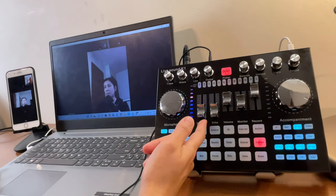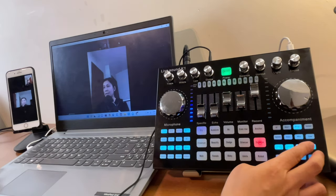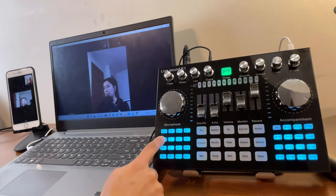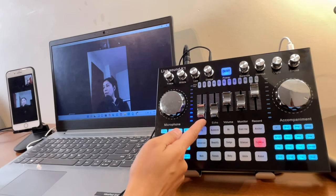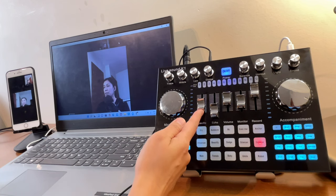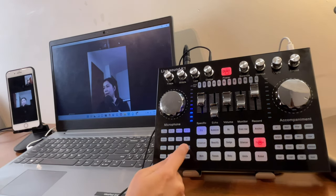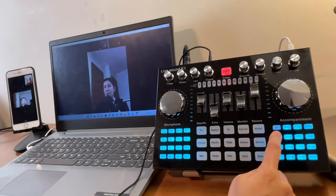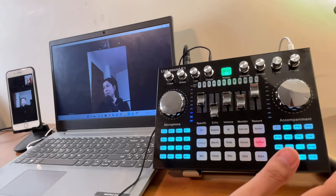The 'Specific' volume slider controls the built-in preset sound effects — things like minion, goko, and others. If the slider is at zero, you won't hear any effect; turn it up and both you and your participant will hear it. Let's try the minion preset — you'll hear the sound effect play.